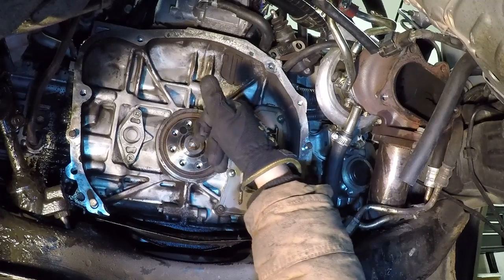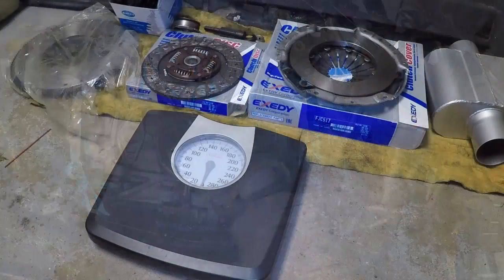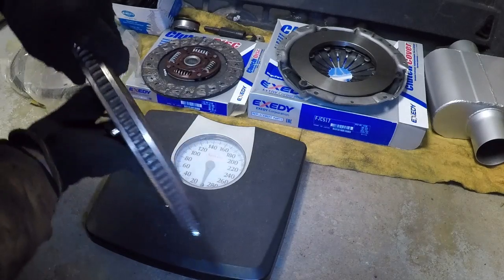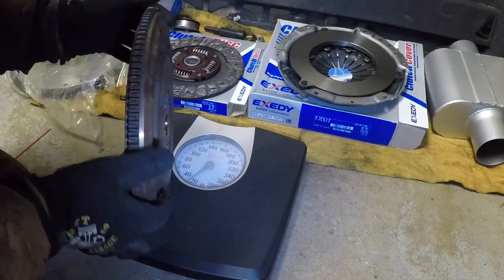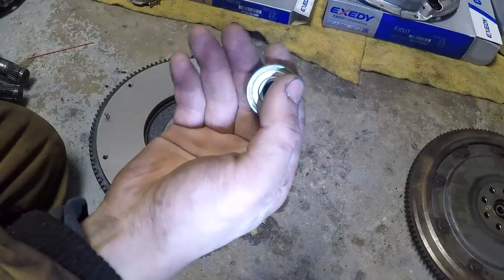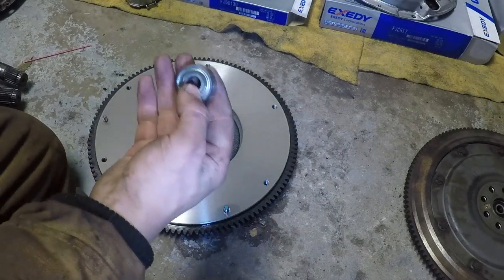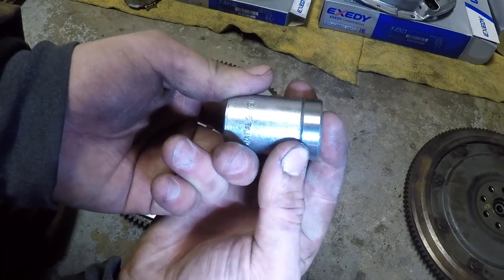You're supposed to check this main seal to see if there's oil seeping through, because if there is you should change it. Alright, let's see how much the new Exity flywheel weighs versus the stock OEM Subaru flywheel. The stock one is exactly 25 pounds, and the Exity is 20 pounds — five pounds lighter. This is the pilot bearing that came with the kit. I don't know why they didn't just go ahead and put it in there, but not a problem — socket slightly smaller than the bearing, let's go.